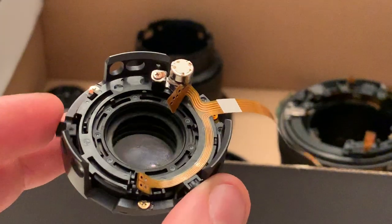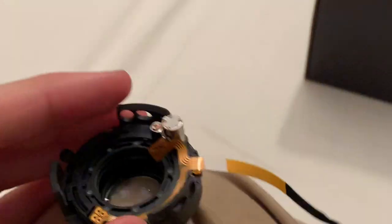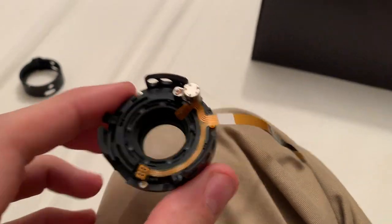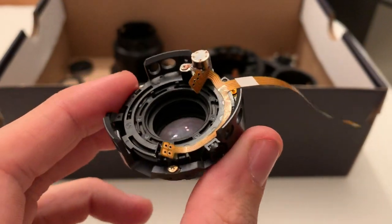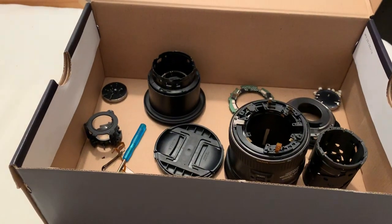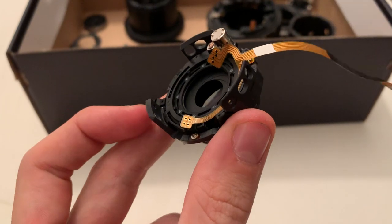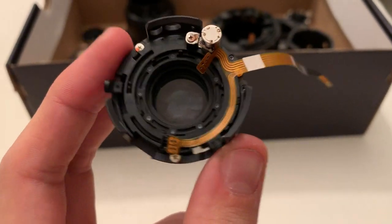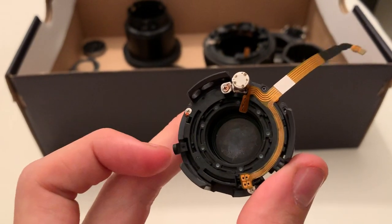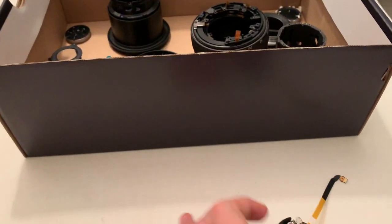I don't have this plastic piece anymore, and I'm thinking whether I can buy the whole diaphragm brand new, or if there's a way I can fix it. The whole lens costs 900 euros and the only issue I'm facing is this broken piece. If I could somehow get a replacement, I can't find it here in Europe for this specific lens.